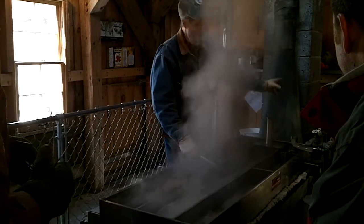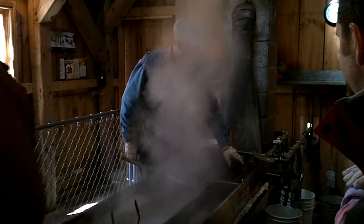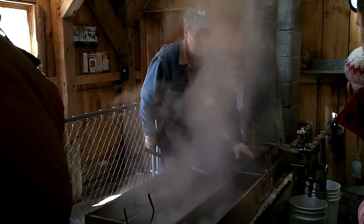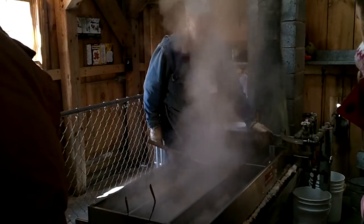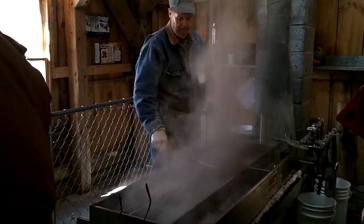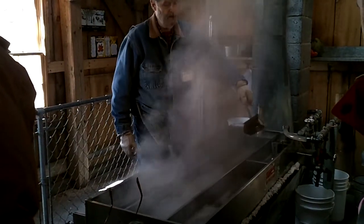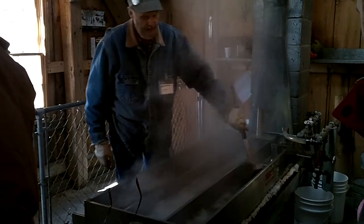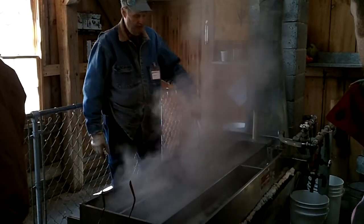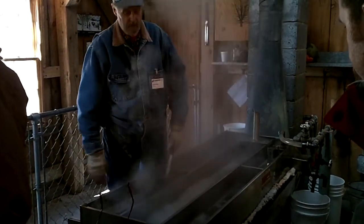When it comes from the tree, you bring it up from the tanks. I've got a valve back here called a float valve. As my sap level drops in my pan, fresh sap comes in and keeps filling my pan up. So I have to keep working until the tanks are empty. This pan is called a continuous evaporating pan because it is one big pan that works its way all the way around and ends up over here. I've got a gate valve right here and I'm stopping it because I don't want to dilute what's going to become my syrup.